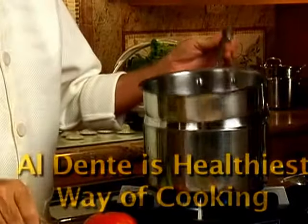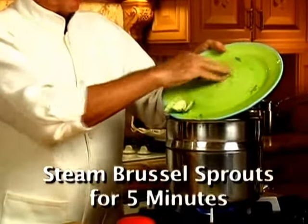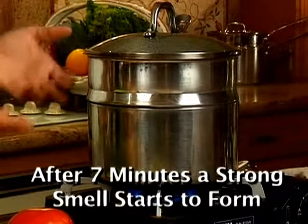To cook Brussels sprouts al dente, you can steam them like this. Let the water boil, put your Brussels sprouts in the steamer and cook for 5 minutes only. If you cook Brussels sprouts more than 7 minutes, a strong smell will start to form.